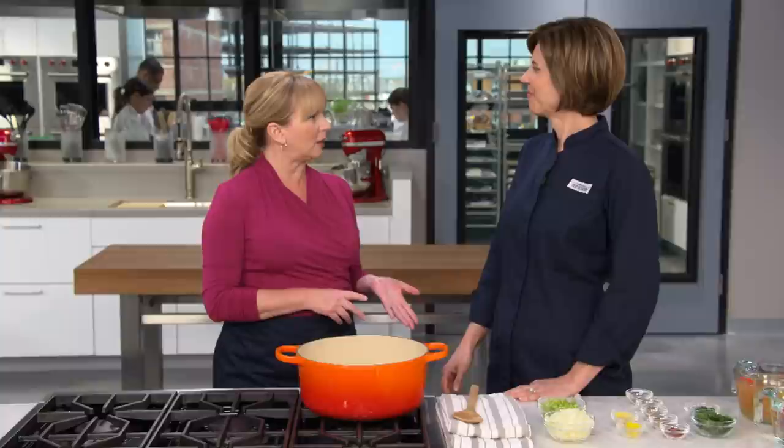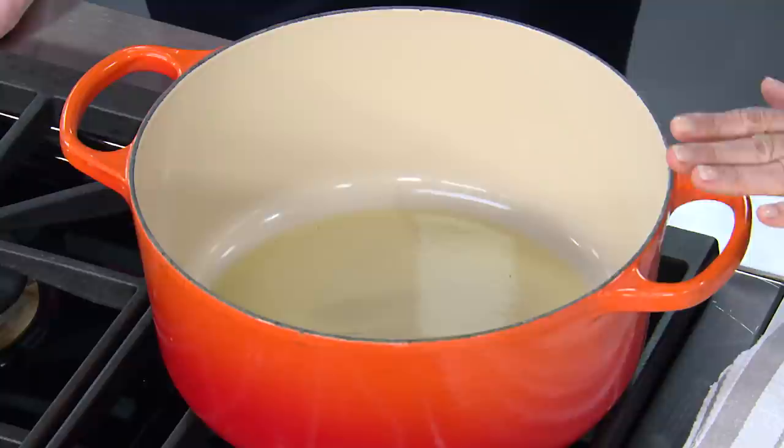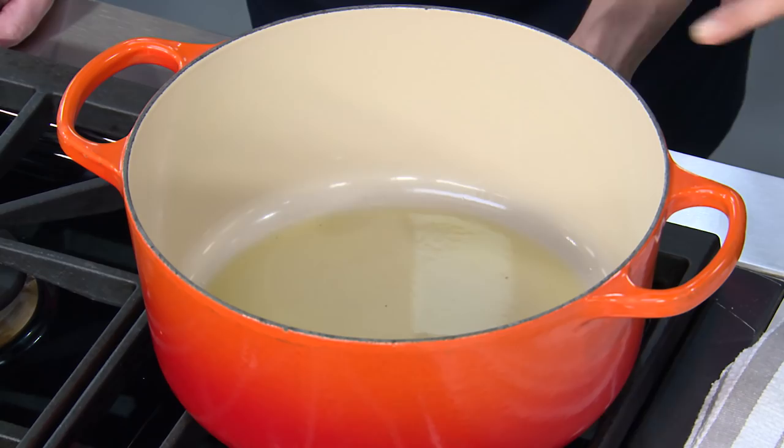It's a good day in the test kitchen because we're making harira — a Moroccan lentil soup chock full of hearty ingredients: beans, greens, tomatoes, and warm spices. Becky is going to show us a really easy weeknight version using mostly staples you probably already have on hand. We start with a third of a cup of extra virgin olive oil, which is really the only fat in the recipe, giving it a little richness. Heating this up over medium-high heat.